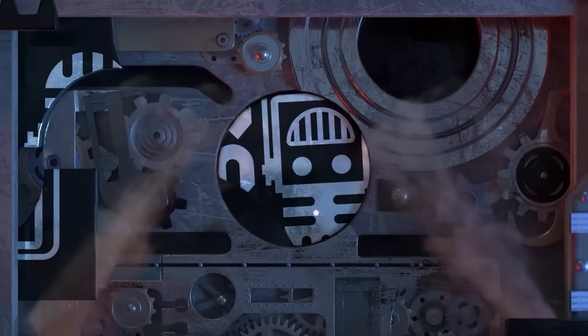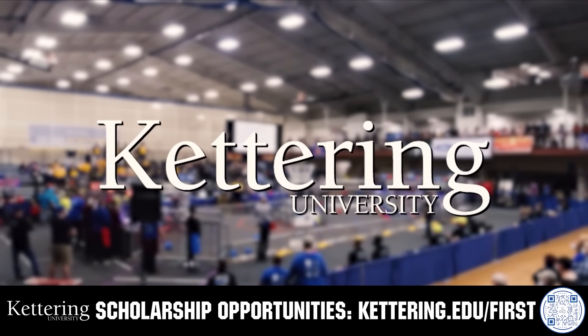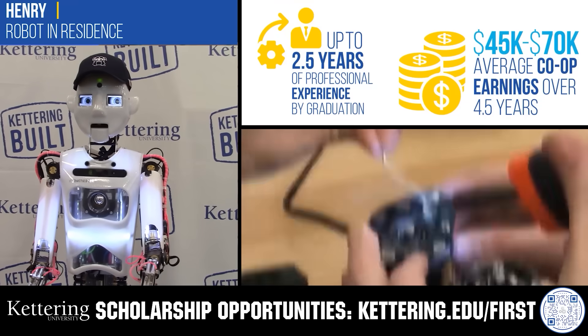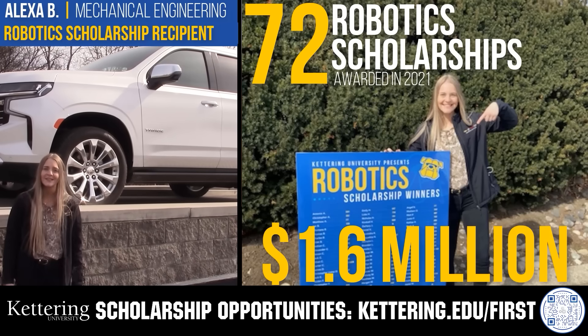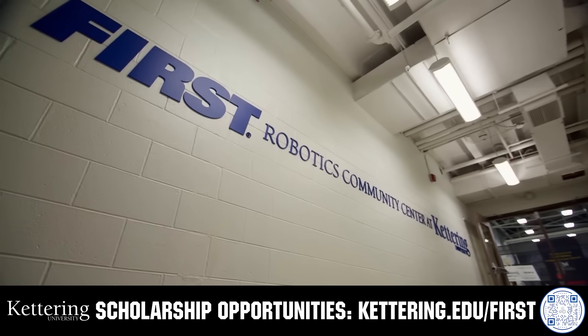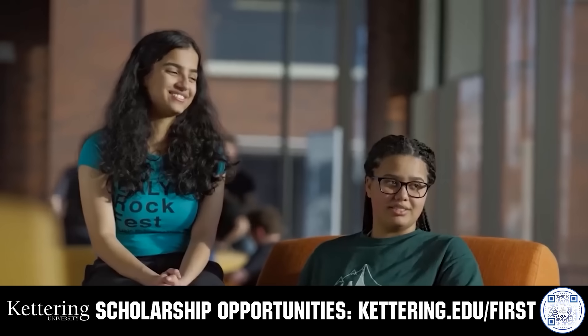This video on FUN is brought to you by viewers like you and also in partnership with the following. Discover how Kettering University students engineered their success with Kettering's amazing co-op employment programs where students earn great pay and gain valuable experience. Those accepted into Kettering University can apply for a robotics scholarship providing up to an additional $5,000 a year in tuition assistance. Head on over to Kettering.edu/first to learn more and apply.